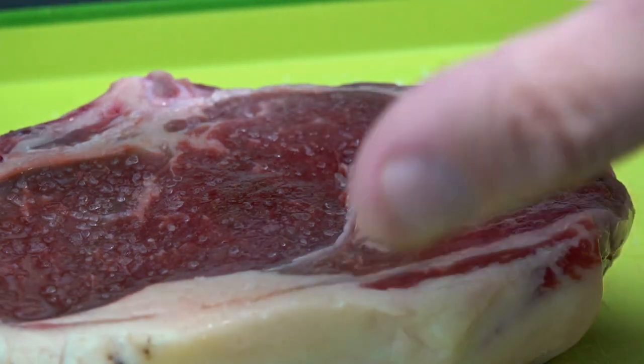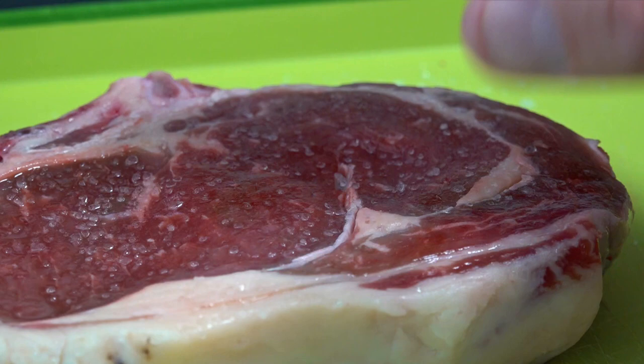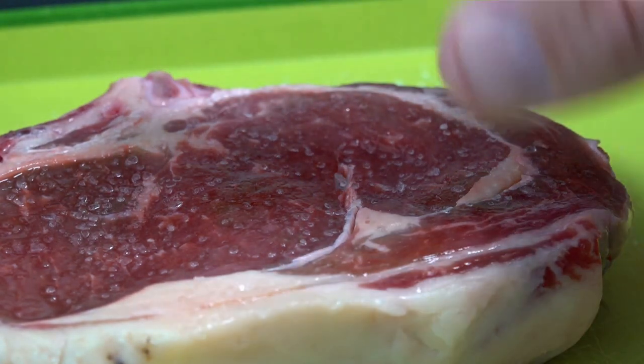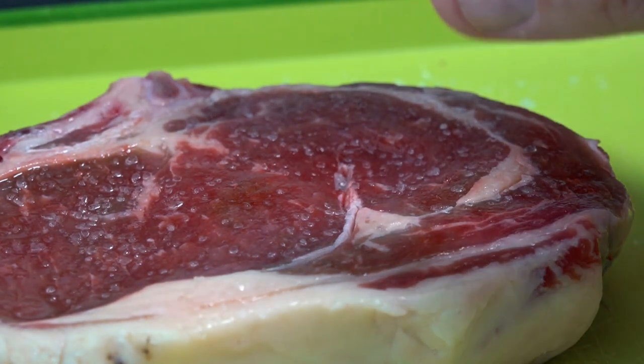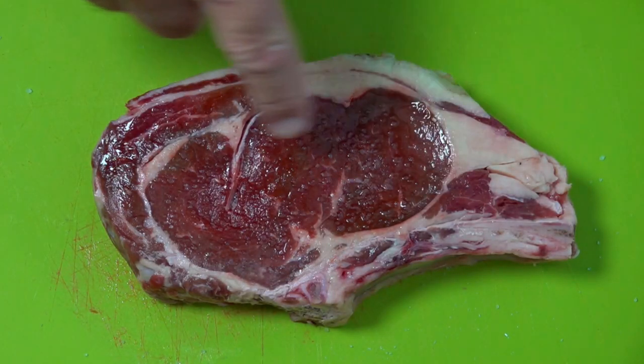What the salt does is it draws all the moisture to the top of the steak. So you don't want to put this straight on the grill when you've just salted it, because you're drawing all that moisture out straight away. You can see it better from above — all that moisture is right here on the surface.